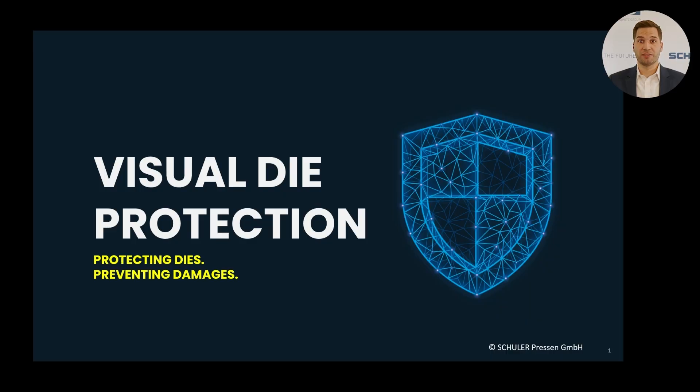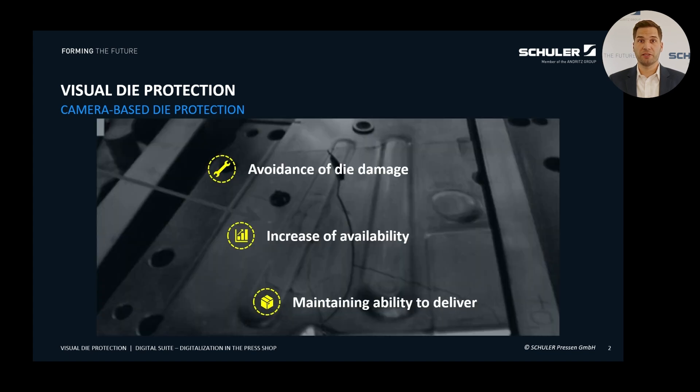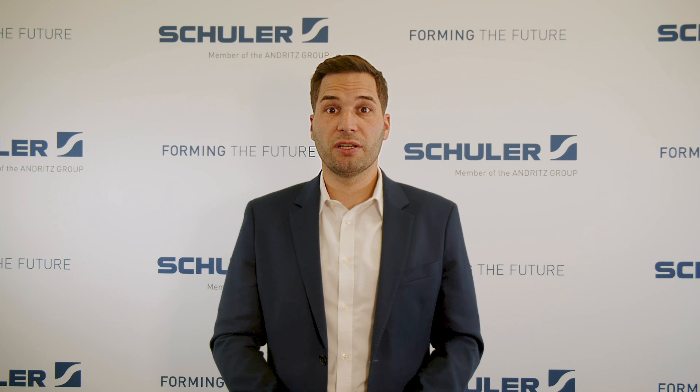Imagine a production line suddenly stops. Thousands of euros are lost because a single die failed. And we are not just talking about the cost of repairs, but also unplanned machine downtime, additional die changes and other expenses in your production planning. This is a nightmare for any company. Such unexpected downtimes not only cost money but can also affect your company's productivity and delivery capability. Therefore, it is crucial that we take action to protect our dies and prevent such failures.